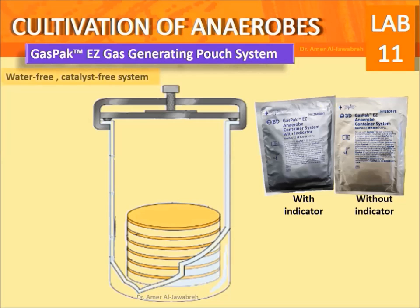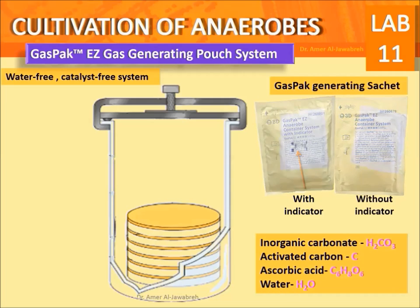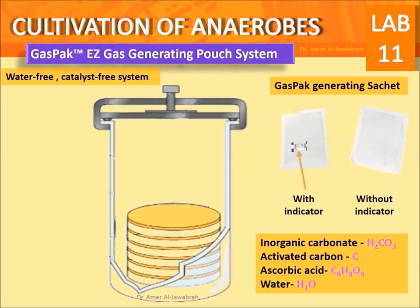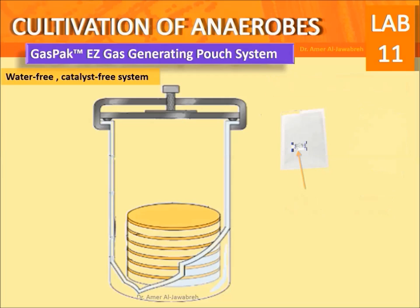Gas pack easy gas generating pouch system: a water-free, catalyst-free system. The gas pack generating sachet comes with or without an indicator. The sachet contains inorganic carbonate, activated carbon, ascorbic acid, and water. Air activation starts as soon as the foil wrap is removed; put it into the jar within one minute. If a sachet without indicator is used, an indicator should be placed along with it.